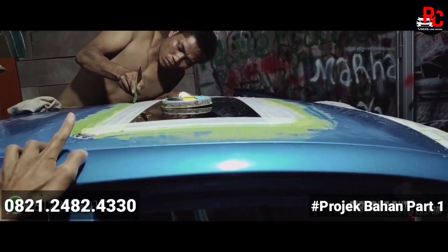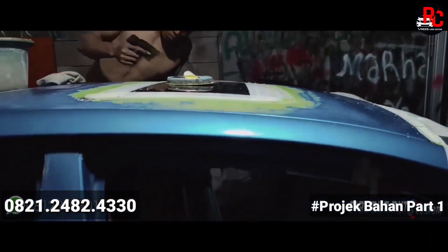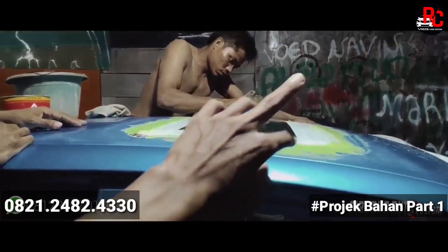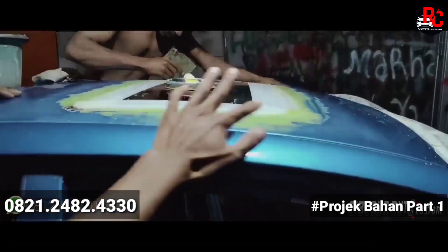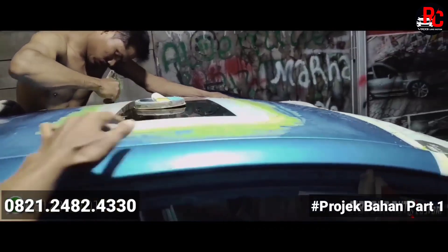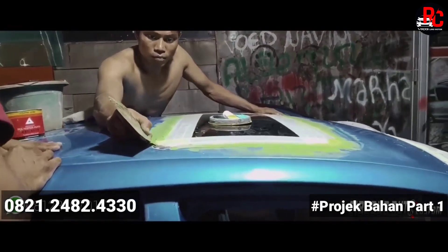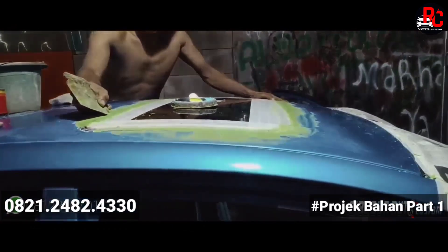Ini penampakannya proses pemasangan sunroofnya. Selesai ini, kita baru mengerjakan bagian bawah — kelistrikan — jadi kita harus bikin polanya dulu untuk pemasangan di bagian atap ini. Di bagian sini sudah kita dempul, sudah kita ukur, sudah presisi banget. Ini tinggal lagi dirapihkan untuk pendempulannya.